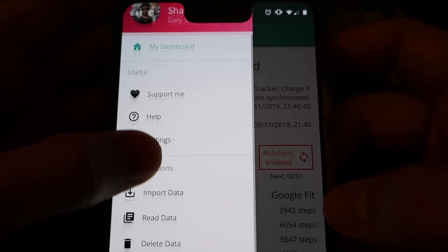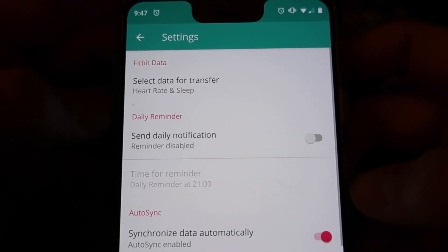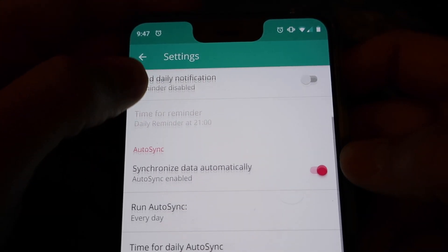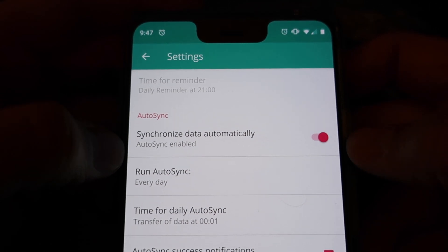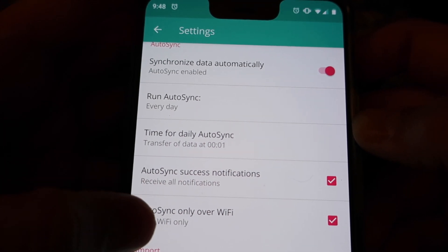Another good thing about this app is that it can be set up to automatically synchronize daily, and you're going to do that by going into the settings. In the settings you can either have it set up a daily notification to remind you, or you can have it synchronize automatically — this is the most convenient option — and you can even tell it what time of day to synchronize, which here is set to midnight.